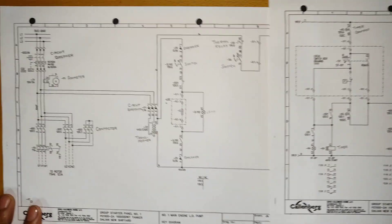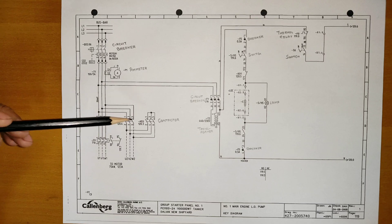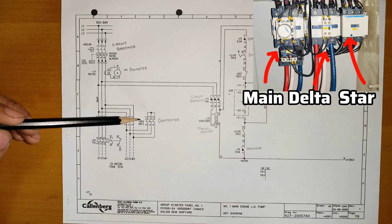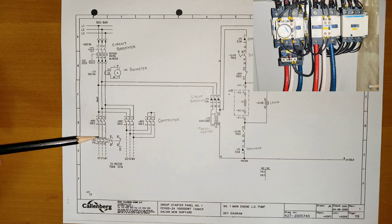Now we'll quickly see how this starter works. The first page is the main engine lube oil pump. This is your bus bar where 440V is present. This is a circuit breaker from where the voltage is coming. There are three contactors: K01, K02, and K03. K03 is the star contactor, K02 is the delta contactor, and K01 is the main contactor. This is your thermal relay.